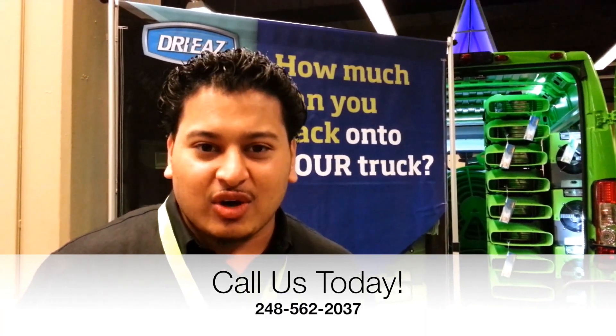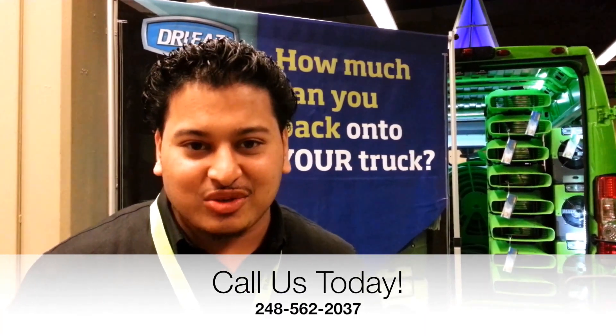That's how quick and easy it is to use Clizzy Tag. That's how amazing our new handheld RFID system is. Give us a call, reach us at 248-562-2037. Thank you.